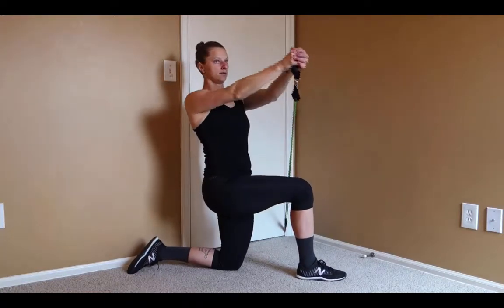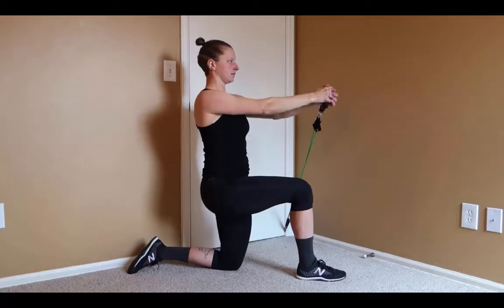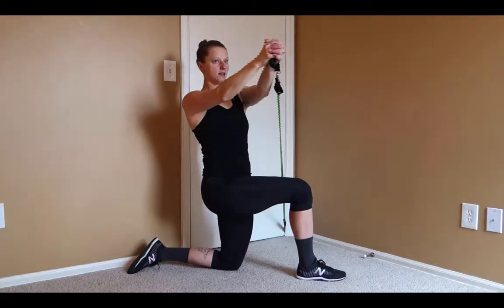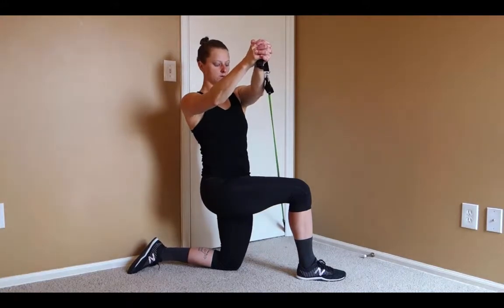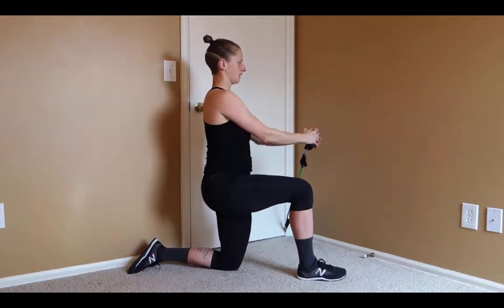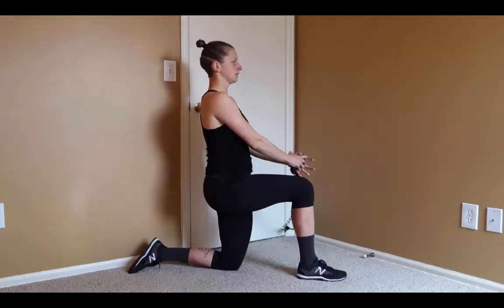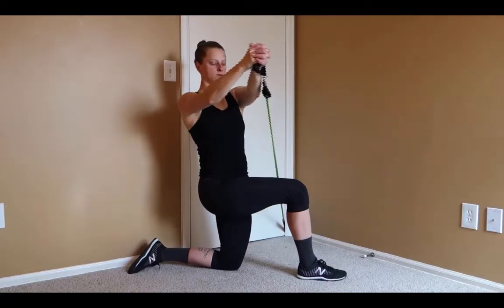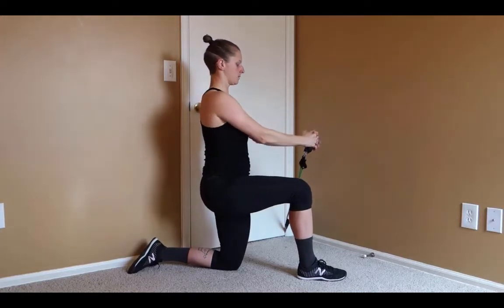We'll come up and back. As you go up to the outside, we're rotating the shoulders without allowing the hips to sag out to the outside. And as you come back down, don't allow yourself to collapse in. Legs stay in the same position the whole time as we rotate up and back.